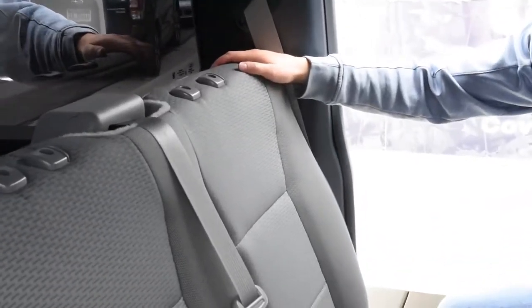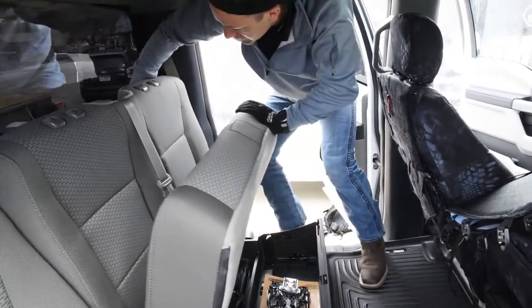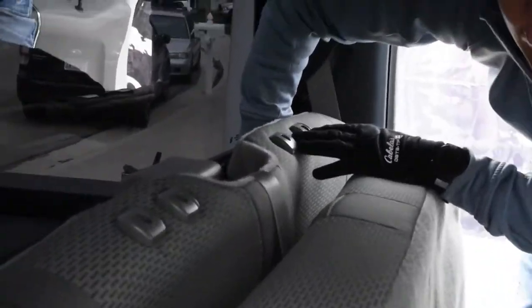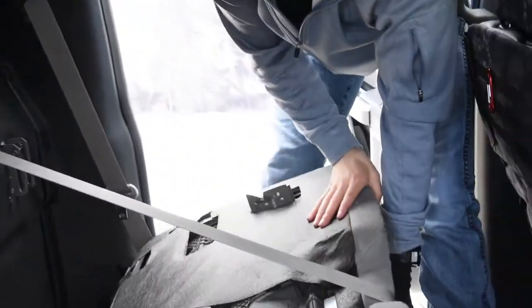So what you need to do is just fold up this seat right here, and what you're going to do is reach behind on the back side when this seat is folded up, because it creates a little space. There's a little pull tab. You're going to pull and it's going to click, and then that's going to come down right there.